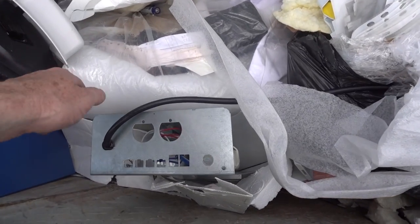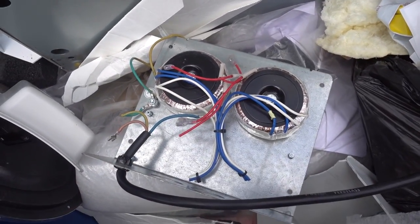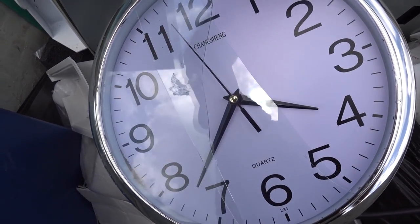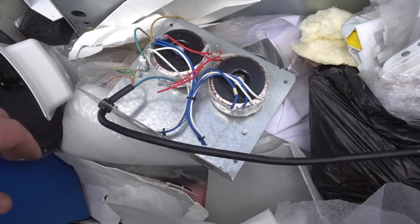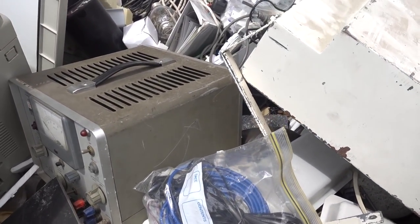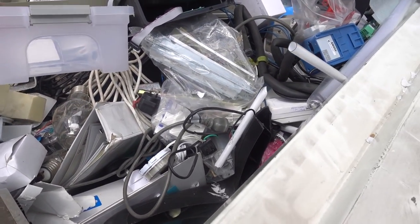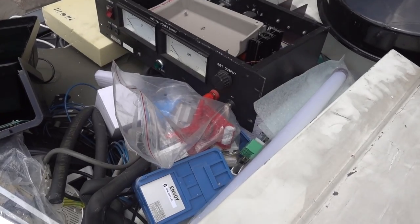As you dig deeper down into the pile, you just find random stuff — like a couple of toroidal transformers and stuff like that. There's a lot of garbage down the bottom. I don't particularly like the idea of digging much deeper into this. I think it's a base layer of garbage with a bunch of instruments thrown on top as an afterthought.